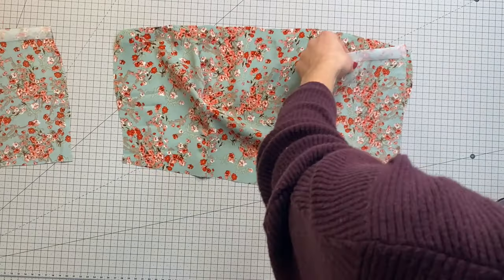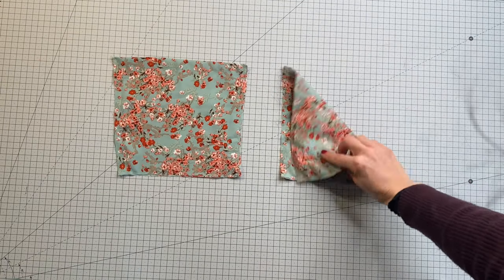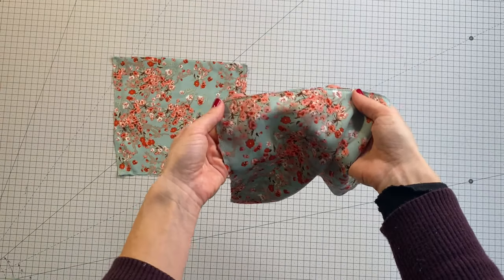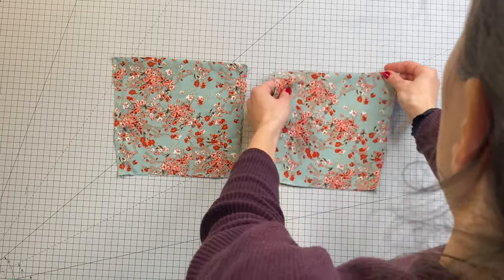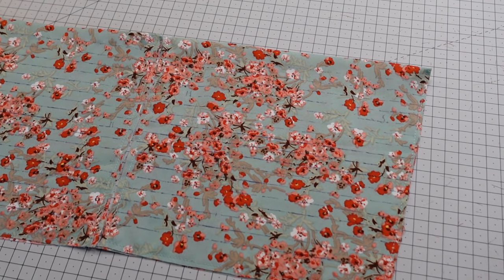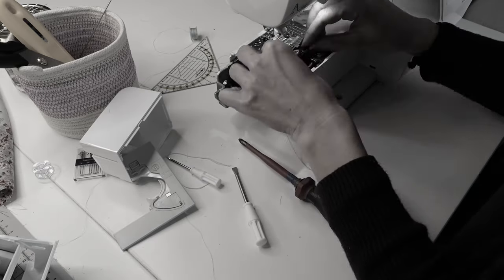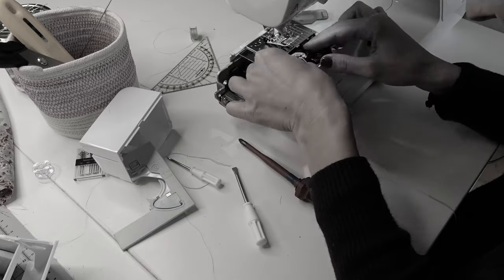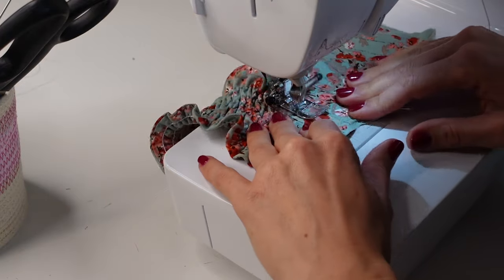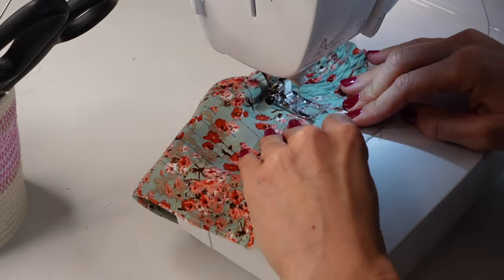Next I attached the side pieces to the front bodice right sides together. These are the pieces that are going to be shirred and I sewed them right sides together and stitched all around to prevent the layers from shifting, as this fabric was super slippery and hard to work with. I marked lines one centimeter apart — don't worry, these will fade with heat. The shirring process was super frustrating; my machine was not cooperating and I kept readjusting the bobbin tension for about an hour. Fortunately everything turned out great and we were back on track.